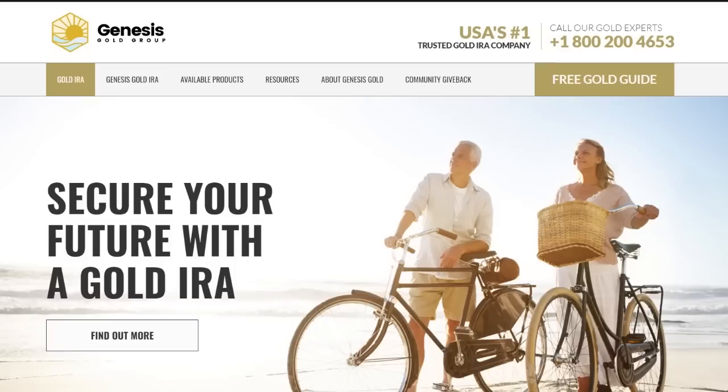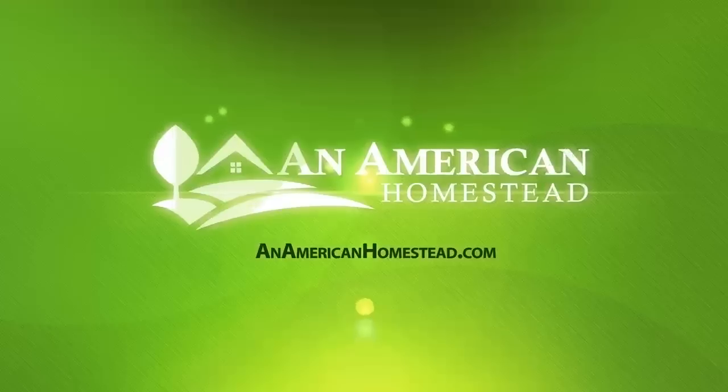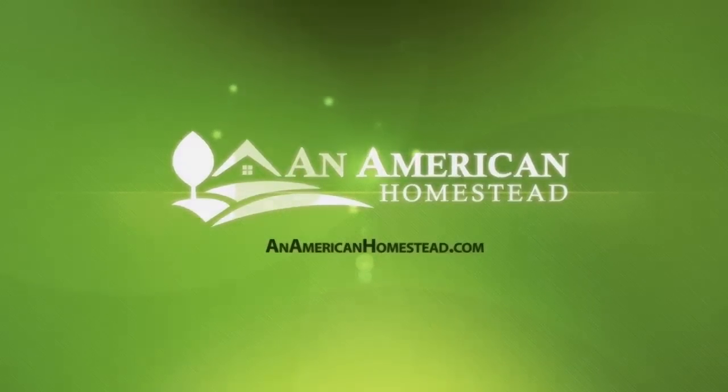Did you know you can become a patron of An American Homestead? Patrons get access to private videos, receive gifts we make here on the homestead, and are entered into special giveaways only available to them. Before you go, please check out these other great videos.